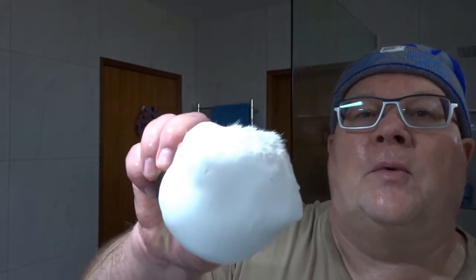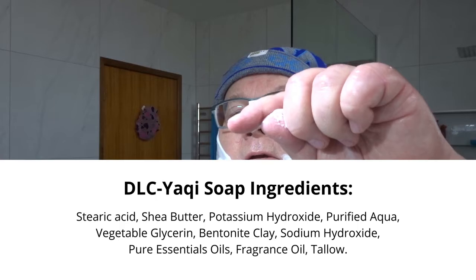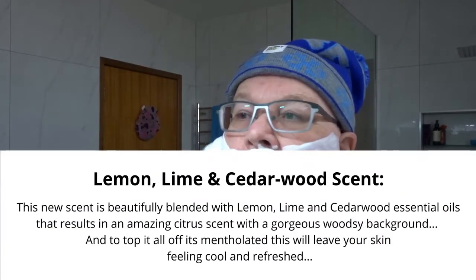Right, back from the lathering station. We've got a lovely shiny lather here — beautiful. I don't know whether you can see it properly in the lighting. It's a lovely shiny lather. I've already re-wet the face, so I'll just paint it straight on. I'll leave the ingredients just here, followed by the scent profile.